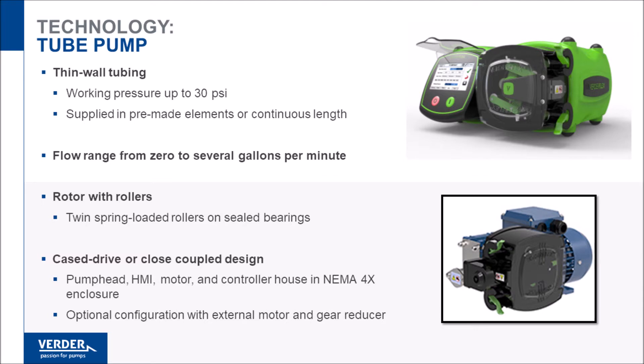The Vantage 5000 pump is a cage-drive pump with componentry all-inclusive to a NEMA 4X enclosure. A more economical and less feature-rich arrangement includes a tube pump head coupled to an industrial gear reducer and motor.